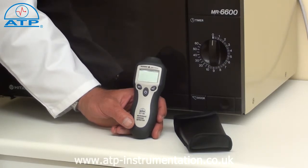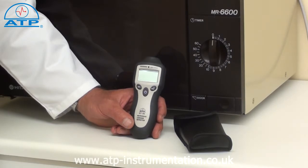It has a measuring range of 0 to 9.99 microwaves per square metre, with a resolution of 0.01.